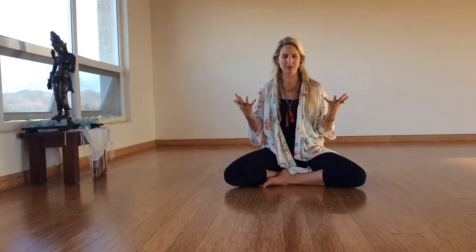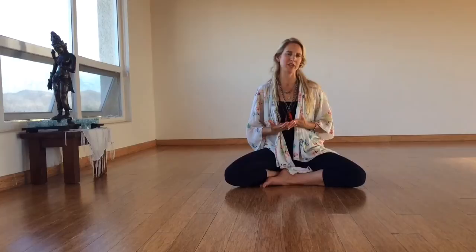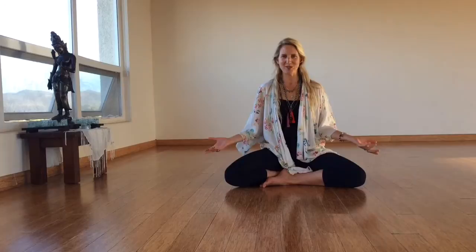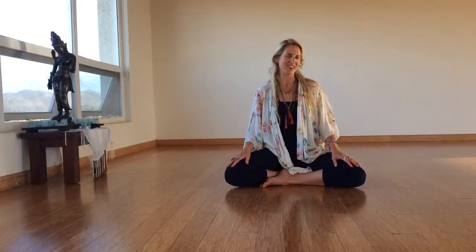What it's doing is helping us not only tap into an energetic state, but also seal that energy state in within. So we not only are more connected to that energy state, but we are also more able to come back to it time and time again when we need it the most. So I thought I'd share with you one of my favorite mudra vinyasas, which is this lotus mudra.